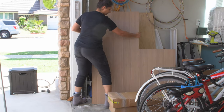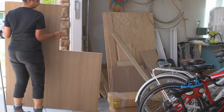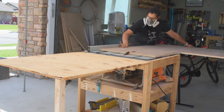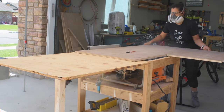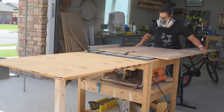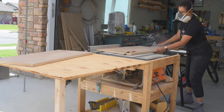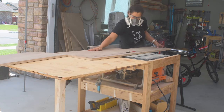I had some walnut plywood left over from another project which I recently built and can't wait to share soon, and I decided to use it for this project. I cut it down on my table saw and it was just enough to build the outer box for this dresser. It would have been amazing if I had enough plywood to create a waterfall edge, but I didn't have enough length so we just ended up with simple joints. I have the full cut list and plans on my website.